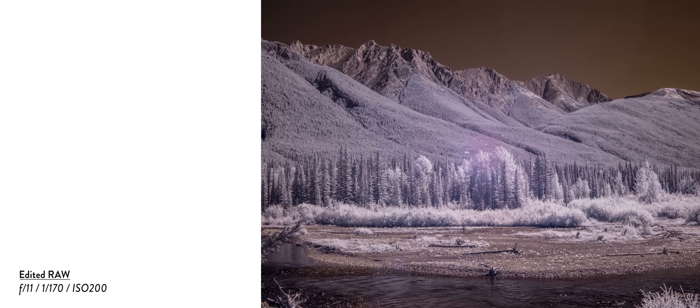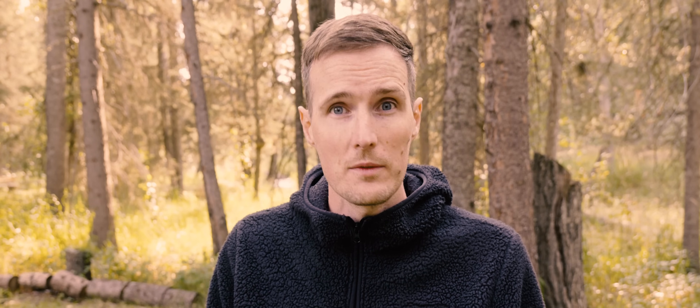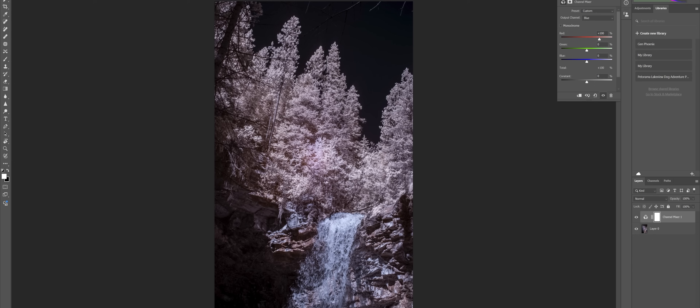Although the colour images look pretty interesting without any tinkering, I personally prefer infrared images with a more natural blue sky. To achieve this effect, there is a bit of Photoshop magic required, but it's very straightforward. After some basic contrast and exposure adjustments to the raw files, open the images in Photoshop and create a channel mixer adjustment layer. Set the output channel to red and switch the red and blue values: set red from 100% to 0 and blue from 0 to 100. Then set the output channel to blue and switch the values again: set blue to 0 and red to 100. Doing this gives the sky a more natural blue tint while the trees and foliage adopt a cotton candy pink colour.